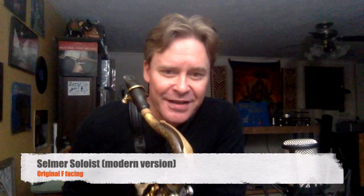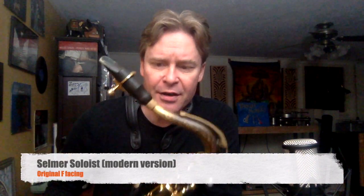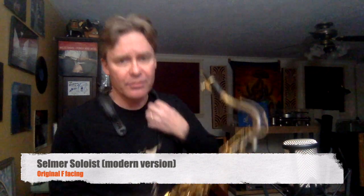This is my trusty Selmer Soloist F. This is the remake, and I've had it for about 20 years.